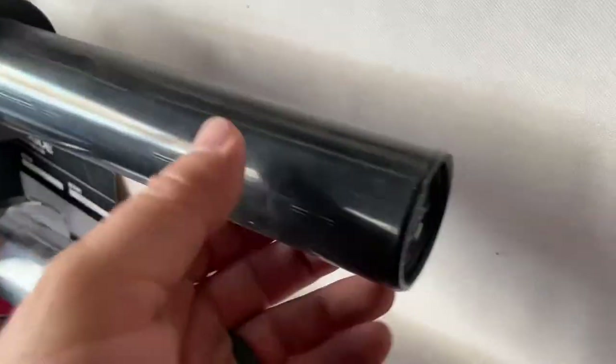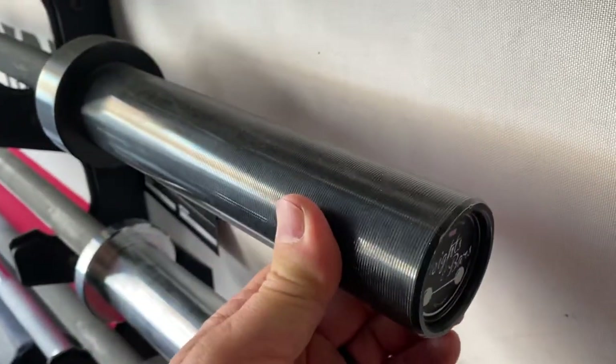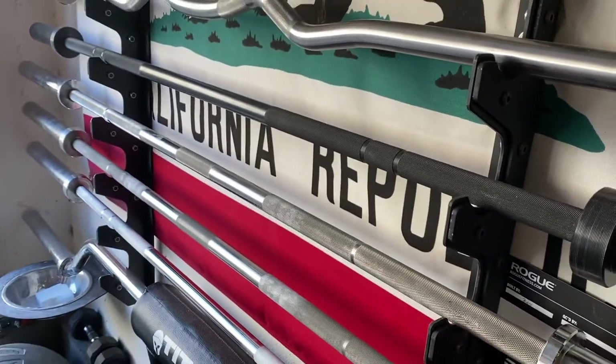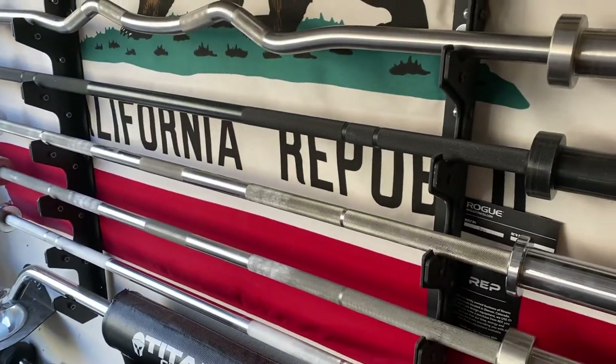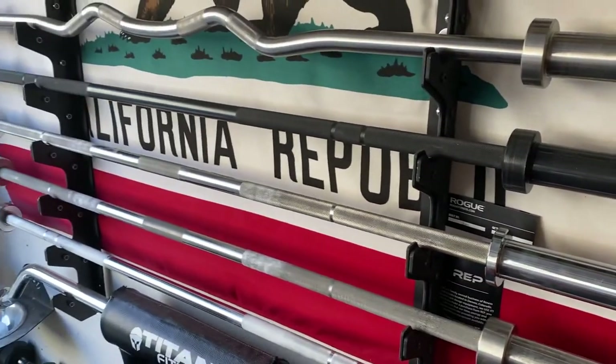This is a 30-pound bar that I bought because my neighbor who's 60 years old comes and lifts with me, and she didn't need a 45-pound bar — a 45-pound bar was a little too heavy for her. We got this 30-pound bar for her when she comes over, and she bought one for herself and built a little gym.